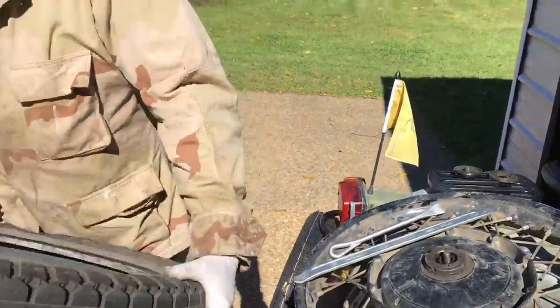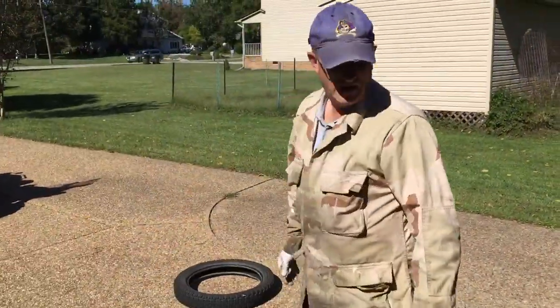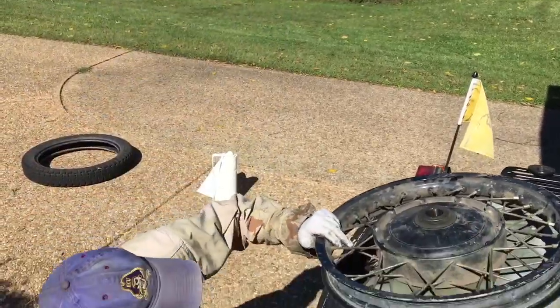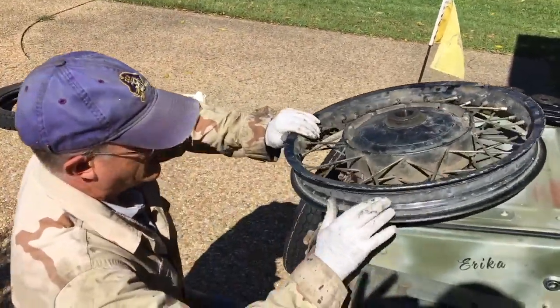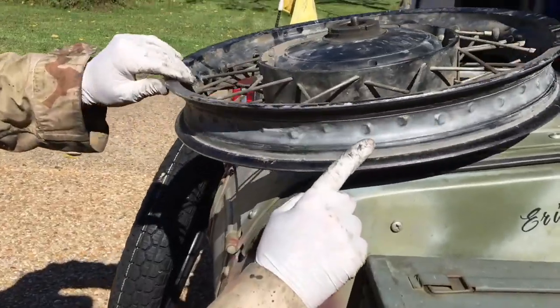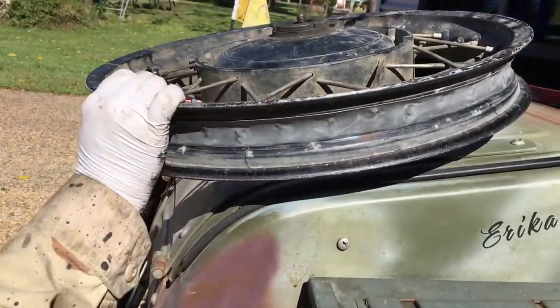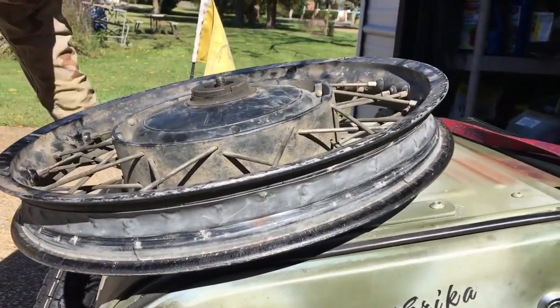That's how easy it is to take off a tire on a Ural. Once it's out, I'm looking at the rim strip — I don't see any problems, it looks in good shape, so I'm going to leave it.